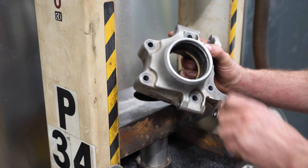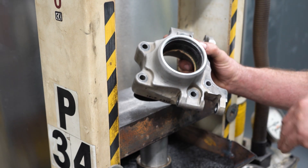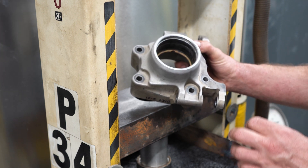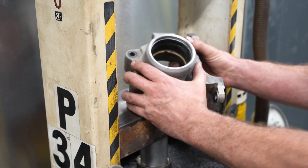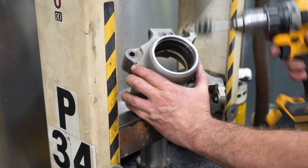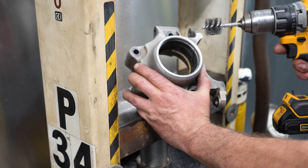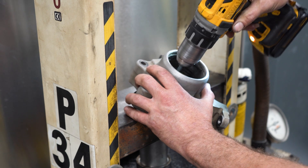From this point, what we need to do is clean up the bore on the inside, because not only is it a press interference fit, but we're also going to be applying a bearing retaining compound, so we need a clean surface. My preferred method is a chucked-up wire brush versus sandpaper, because we don't want to remove a lot of material — it is a press interference fit and we want to leave as much material as we can while simply cleaning the surface.